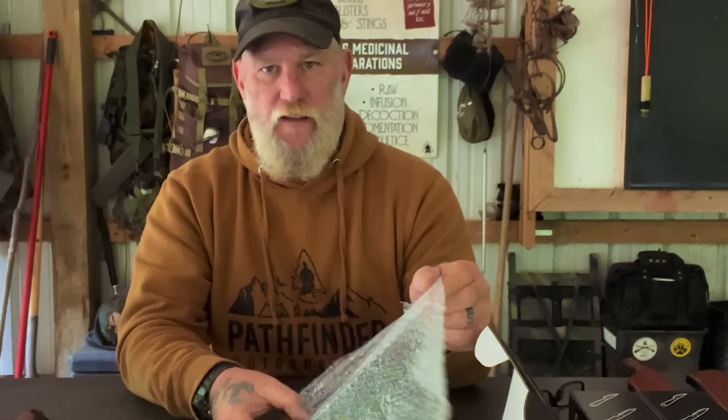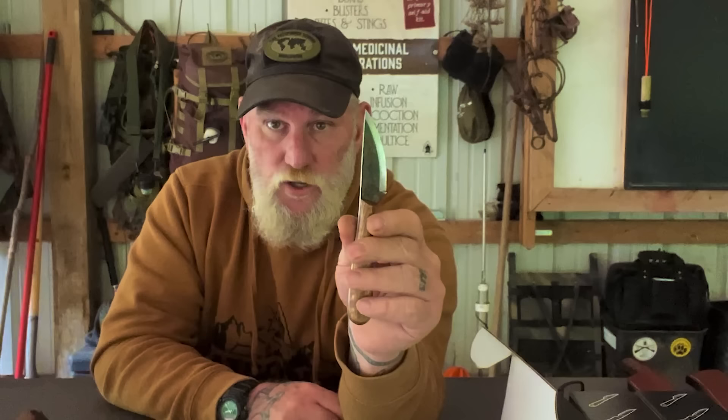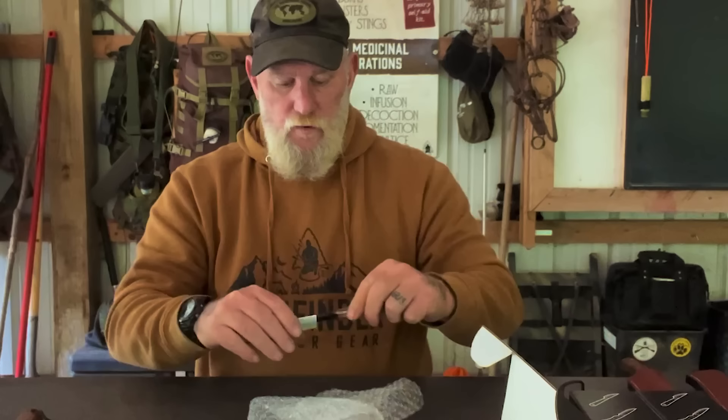Our smallest knife currently in the lineup is called the Camp Companion — very much a bird-and-trout style knife or patch knife. It has a curly maple handle with a nice small Scandinavian carving blade great for skinning, small carving tasks, whittling around camp, and butchering game. We sell a neck sheath with it. This is one of my favorite knives to use during trapping season when processing fur. It's 1/8-inch 1095 high carbon steel with a curly maple handle — probably my third favorite in our lineup.